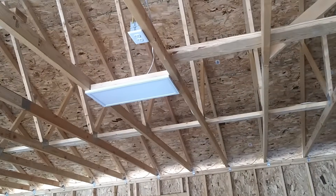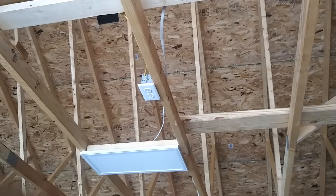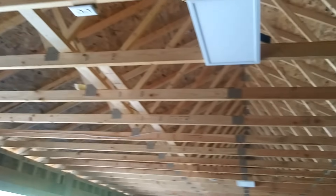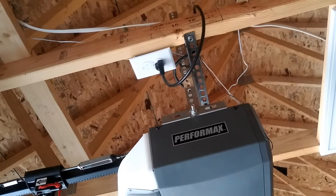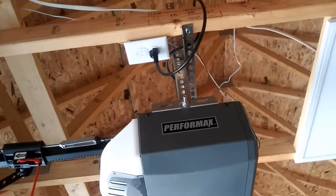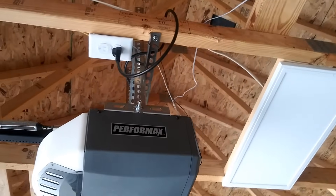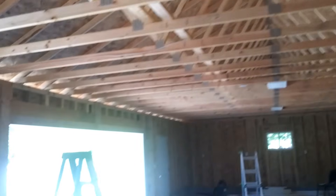You will need outlets for your garage door opener. I made them 10 feet from the garage door, which was kind of a mistake — once the garage door opener was installed, it was way too close. I got lucky, but in the future I would prefer 11 or 12 feet away from the garage door.